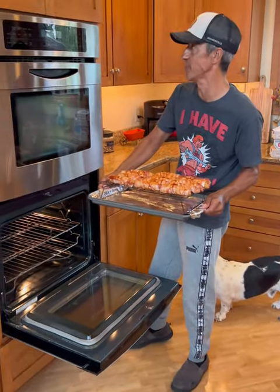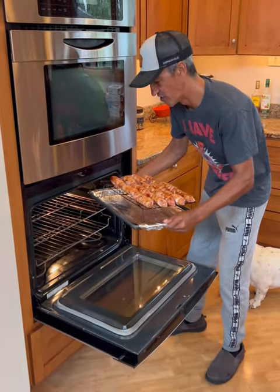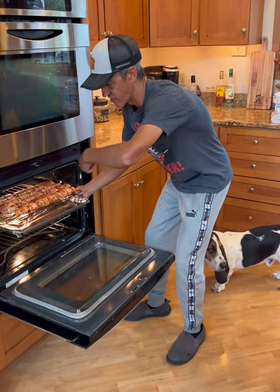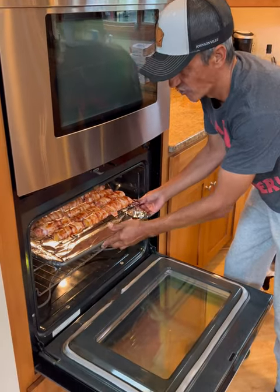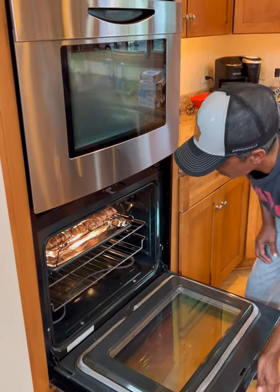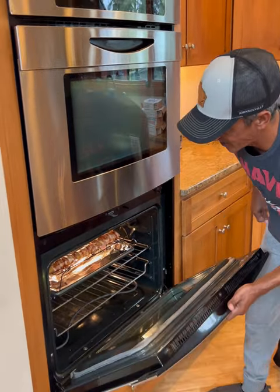We've got to go 300 degrees Fahrenheit for about an hour or so. Then I need to turn them, re-barbecue sauce them, and put them in for another hour — 60 to 70 minutes basically. So a few hours all together. All oven times can vary, but we need the manicotti to be cooked, all the meat fully cooked, and the bacon crispy.